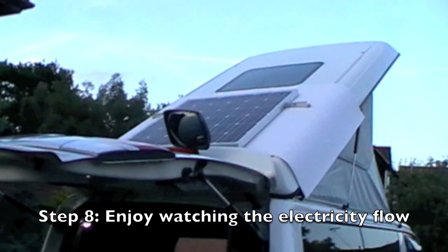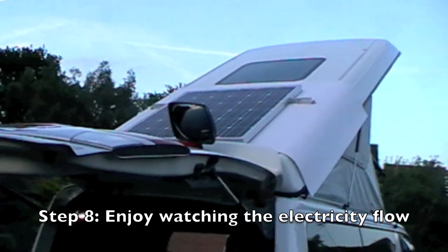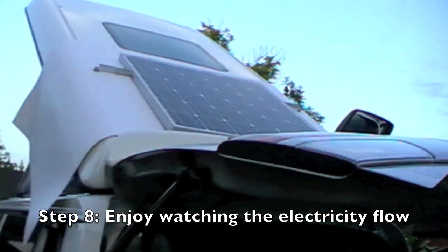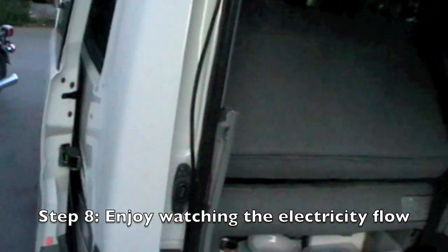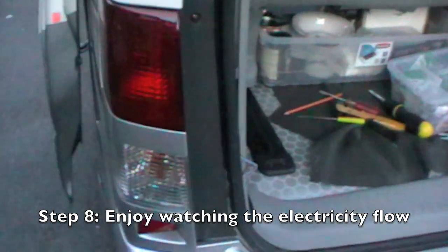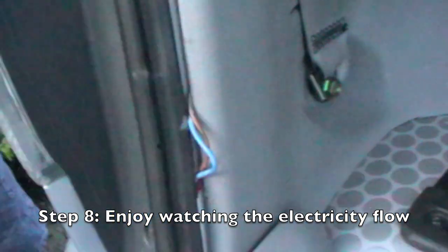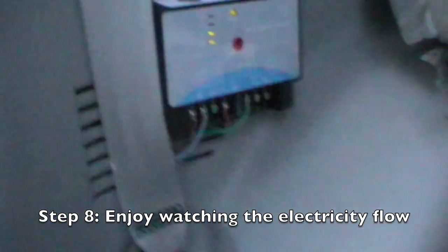So there we have it. Panel on the roof with the frame, and then down the side of the roof. Down the side here comes the wire, then goes in, underneath here, and around the back. And then the wires come out of the vents.